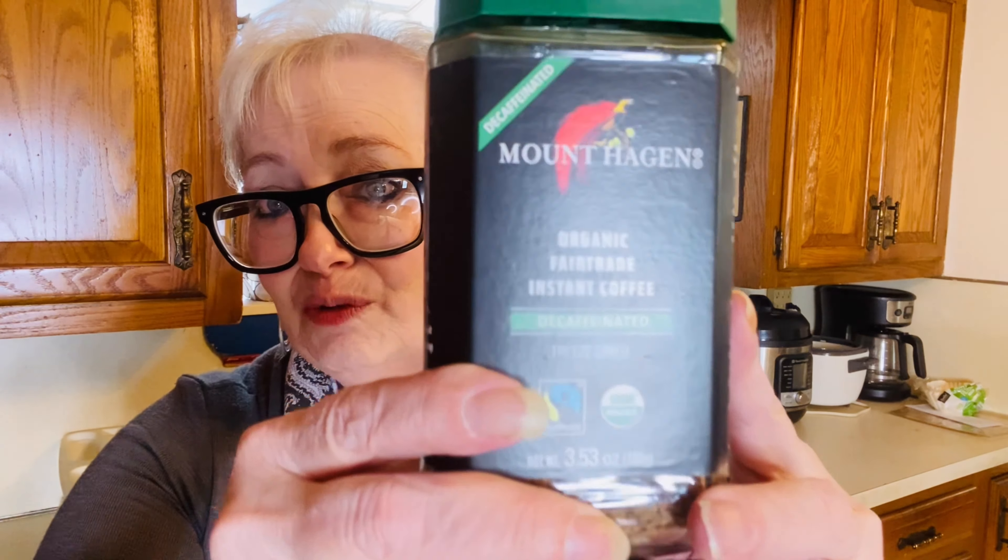Some of you may be asking, is there caffeine in it? I drink decaffeinated coffee myself — that freeze-dried one right over there. When I went on Amazon and looked at the thousands of reviews, people were saying it's great and has a great taste, and honestly it really does. It's not going to send you screaming into the night.